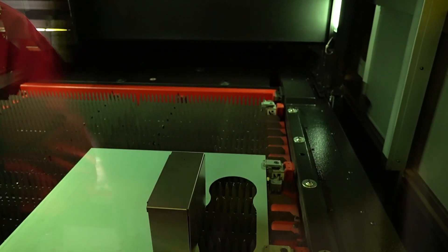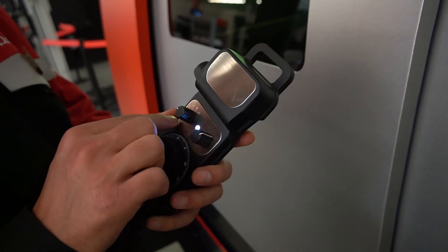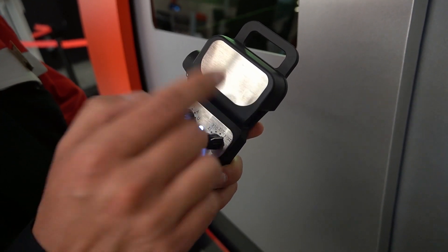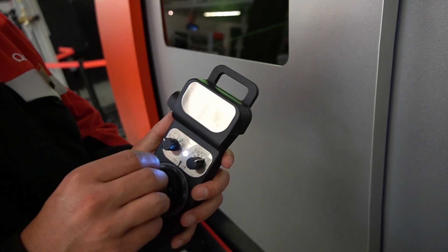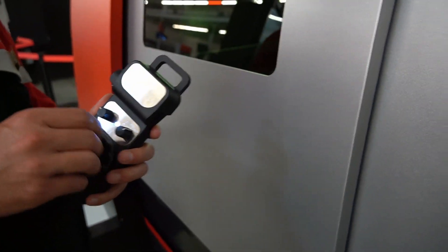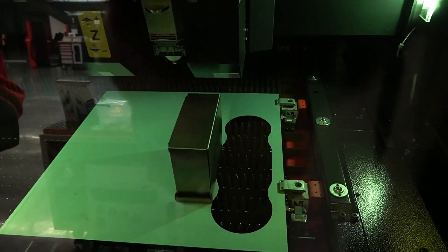We're going to manually jog the head over. This is a control for the head — you have your XYZ, and BNA are some internal axes for the machine, so we're going to leave BNA alone. If you've flown drones, you know how to do it — basically the same idea.